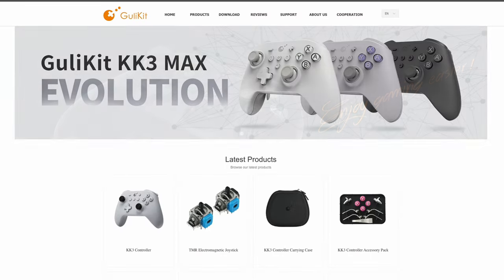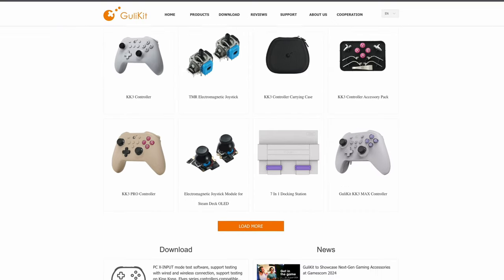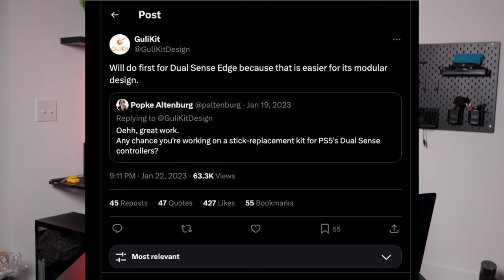So if Sony won't make Hall Effect thumbsticks for the PS5 controller, maybe someone else will. And here comes GwilyKit, a company known for making mods and controllers specifically using Hall Effect thumbsticks. About a year ago, GwilyKit promised to make a Hall Effect module for the PS5 DualSense Edge controller, but it's been over a year now and we haven't heard anything since.